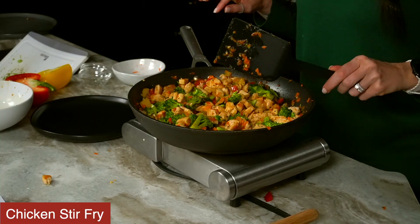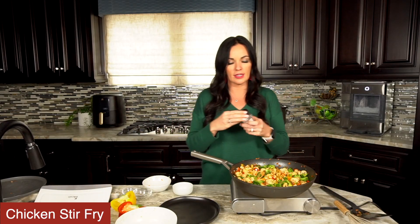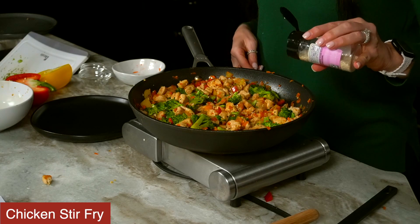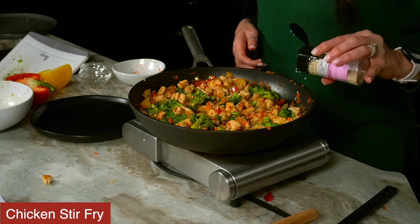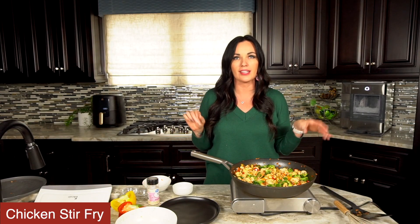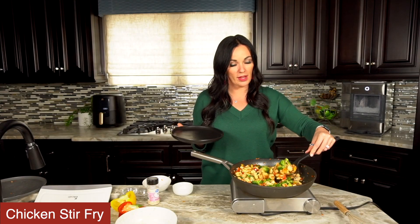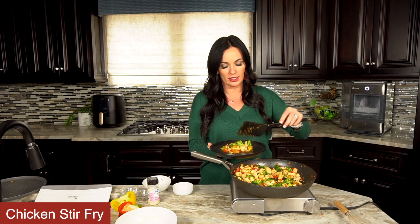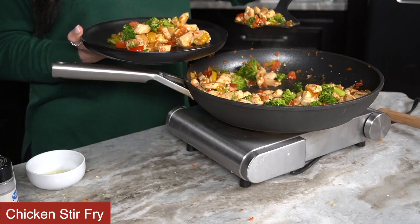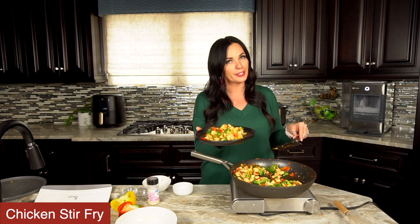Okay, this dinner is ready friends! Super simple and easy. The last thing we need to do is add some sesame seeds on top to make it extra fancy. You can serve this as is or you can also serve it on a bed of rice — it's delicious. It smells and looks amazing. I'm just going to serve it as is today, but it's also delicious on rice as well. This is one recipe you're going to have to make.